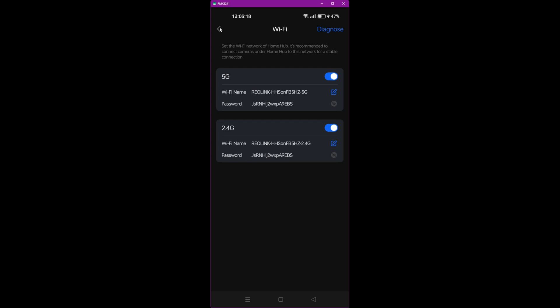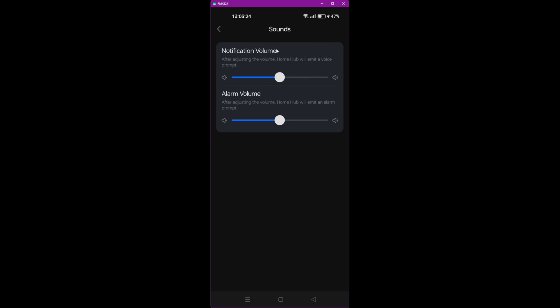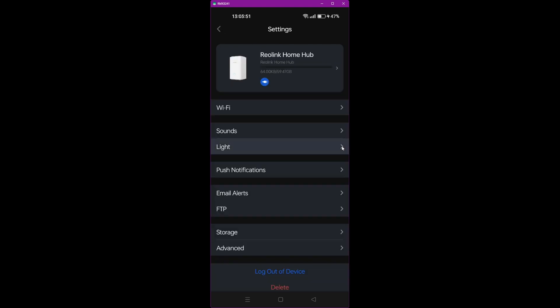Go back and then go into Sounds, where you can set the notification volume on the Home Hub. It has a built-in loudspeaker, so you can set the volume for notifications and also for alarms — for example, if someone trespasses on your property, an alarm will be broadcast through the Home Hub. Then there's Light settings for the status LED. Now that we've added the Home Hub to the app, the LED ring on the front has changed to blue, which indicates normal operation.